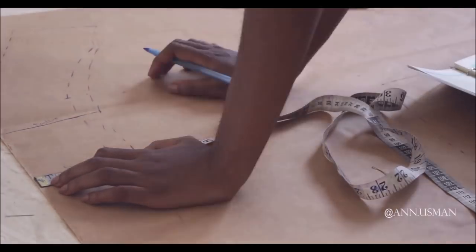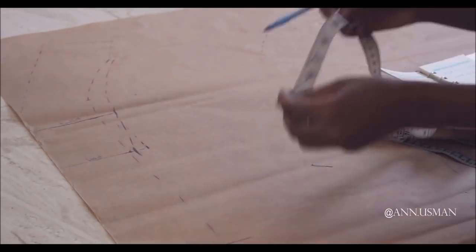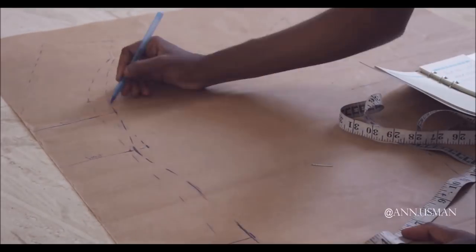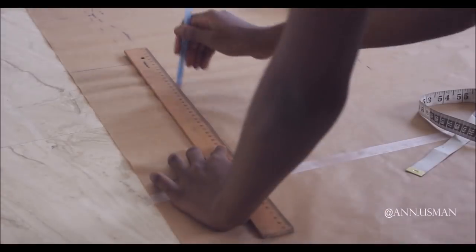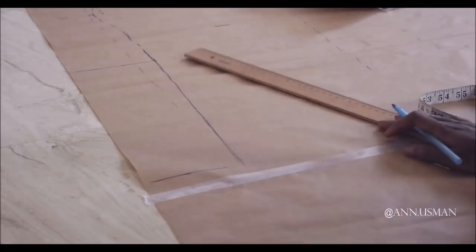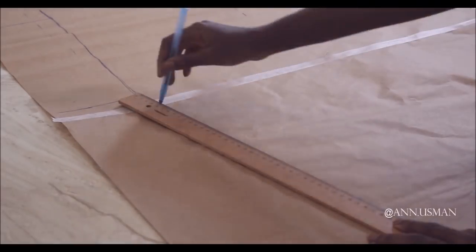So I'm just adjusting whatever I draped and copied from paper to my model's body size — I measured her and I'm making the adjustments. This dress is a mermaid shape, by the way.